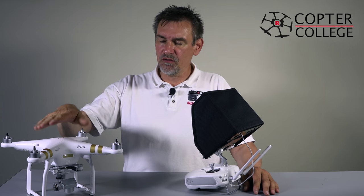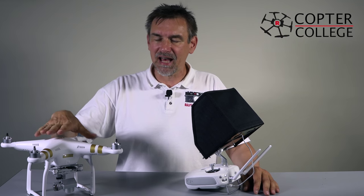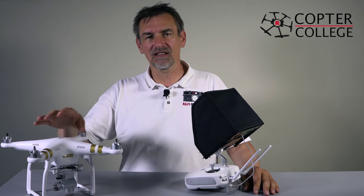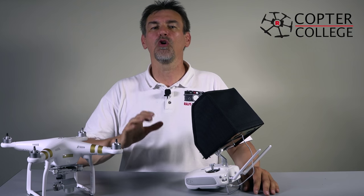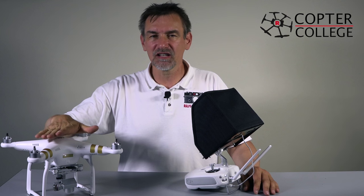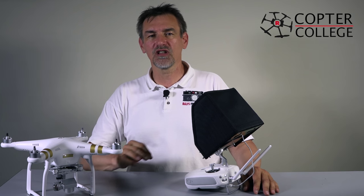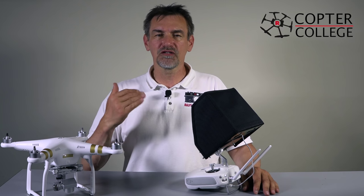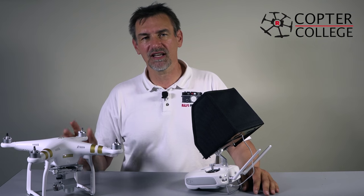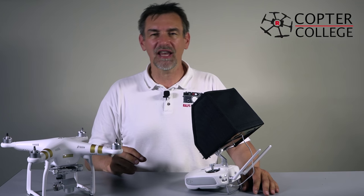One difference between the Phantom 2 and the Phantom 3 is that when you want to make setups of the copter, you don't have to go to your computer or connect the Phantom via a USB cable. That's the past. The future is the Phantom 3 — everything you want to change in the settings, you do with the app and you do this on the flight. You can make lots of changes during your flight without landing.